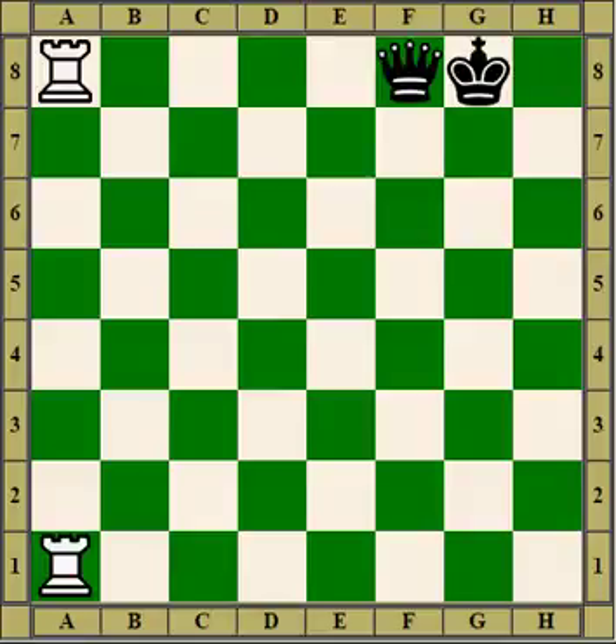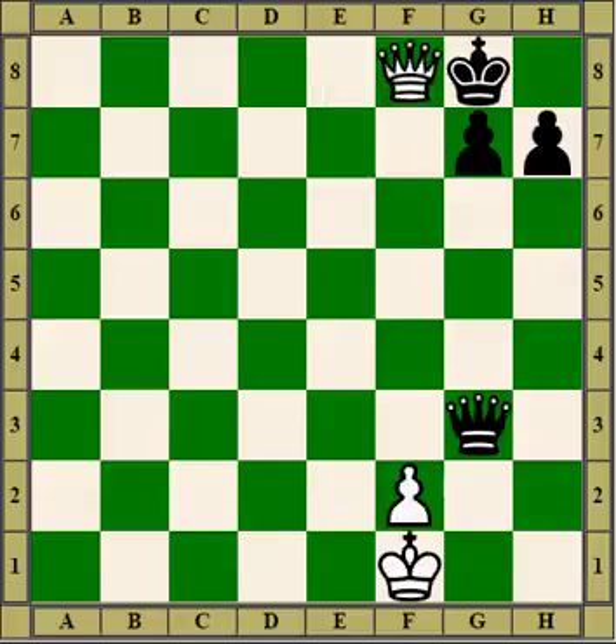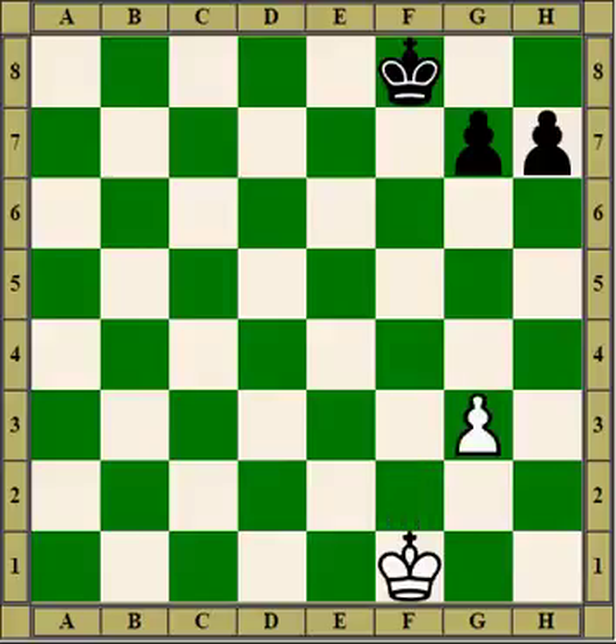Double rooks can be effective when making pins. In this funny situation, white would love to play pawn takes queen, but can't because the rook pins the pawn to the king. So what white does is give a check, the rook moves back, and then he sacrifices his own queen for a rook. Because at the end of it, the pawn is no longer pinned, so he can win the queen. He made a net gain of one rook — so that is one way to break a pin.